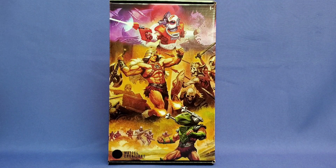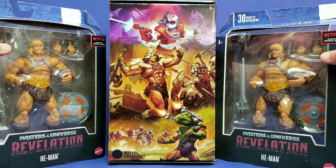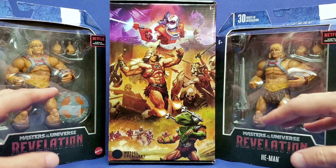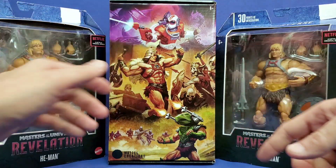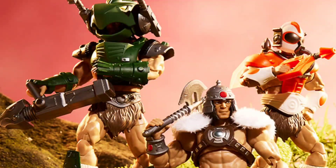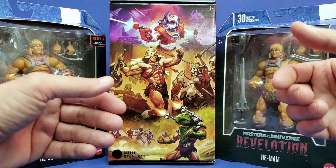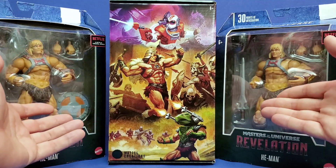I bought one Vikron figure and then two discounted He-Man Revelation figures that I hope I can use to display all three looks of Vikron. The two helmeted looks can be worn by He-Man, and then I can have the barbarian look - all three Vikron looks displayed on my shelf, without having to buy three Masterverse Vikron figures.